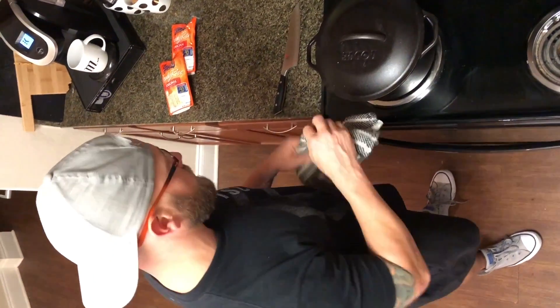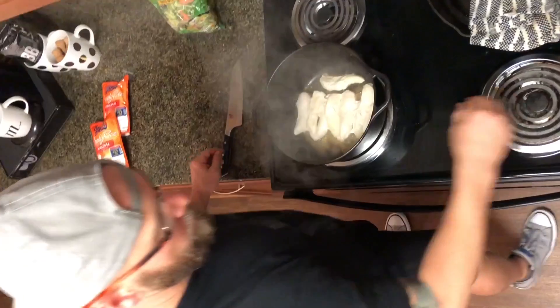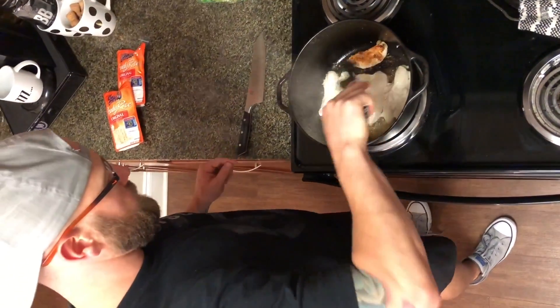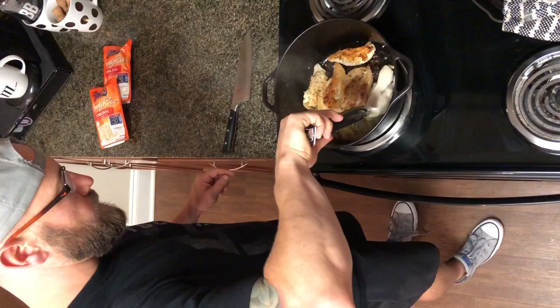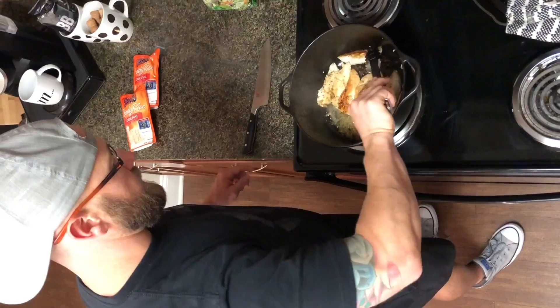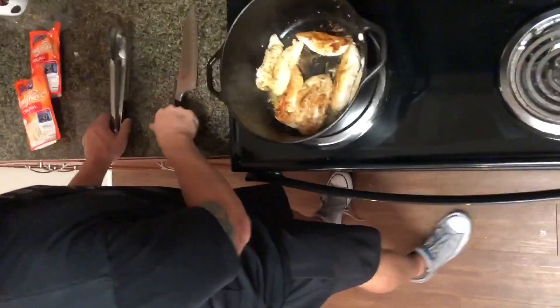It's been 15 minutes. Step two — we take the lid off, watch out for steam, grab our tongs, and just flip the chicken over. We'll fast-forward a little bit. The chicken is pretty close to halfway done and as you can see it's nice and golden.